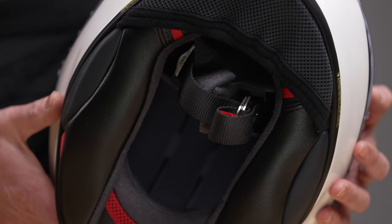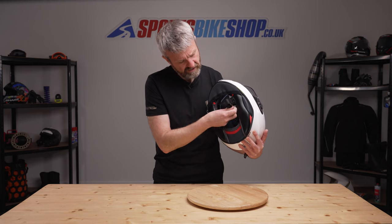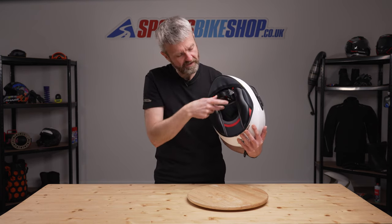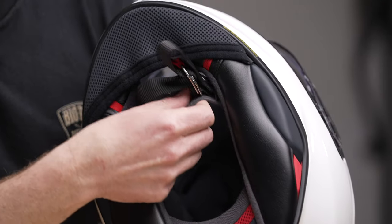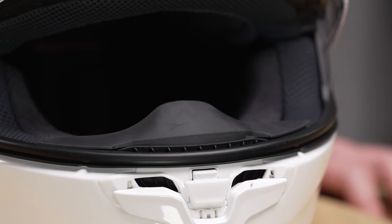Also on that interior, as you'd expect from a sporty road lid, it's a double D-ring strap fastener, and the covers that protect your skin from being made sore by the strap can be removed and washed. The helmet comes with an optional chin curtain and a breath guard.